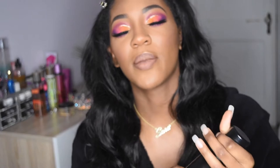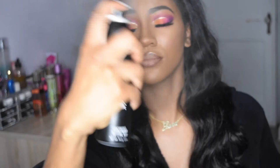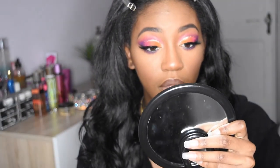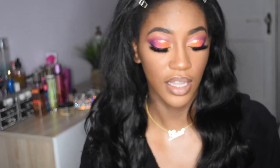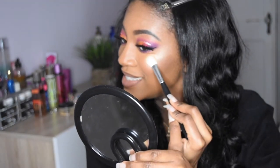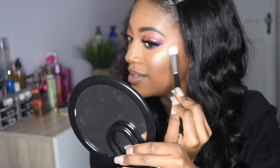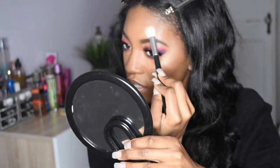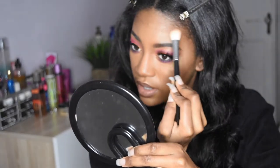Now I'm going to add some Morphe Continuous Spray Mist to my face before I add some more highlight, because I love highlight. It makes your skin feel so refreshed and at the same time you don't feel it — it's very, very lightweight. I really like to be nice and glowy.